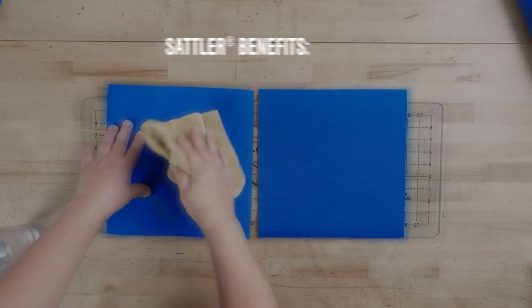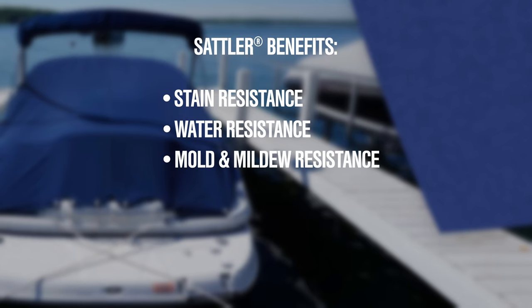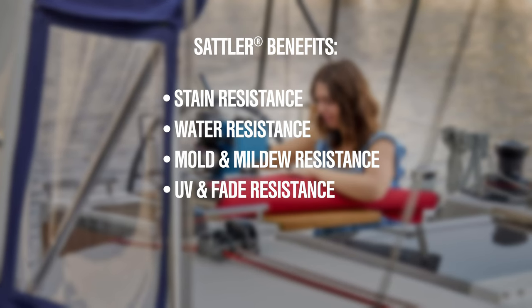What is Sattler? Sattler is a 100% solution-dyed acrylic that we use in the boating industry. Today we are focusing on its stain resistance and water resistance, but it is also known for its mold and mildew resistance, UV and fade resistance, and stretch resistance.